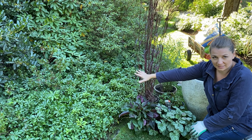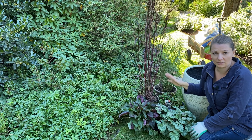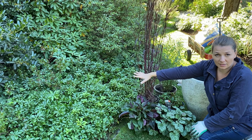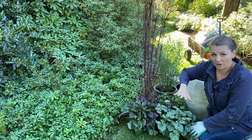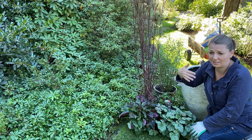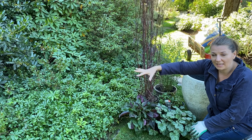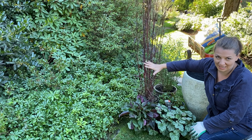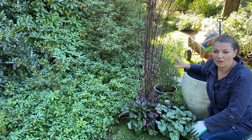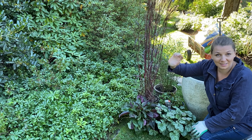This ground cover is pachysandra, and in some areas it can be invasive, especially if you live on the edge of the woods, so be careful planting it. We inherited this ground cover from our previous owners — it's been here for 17 years and it actually never goes anywhere. It's not being aggressive so we decided to leave it. I'd like to break up this sea of green a little bit with this beautiful pot and some plantings. So I'm just going to put the tiles down, place the pot, and then start planting.